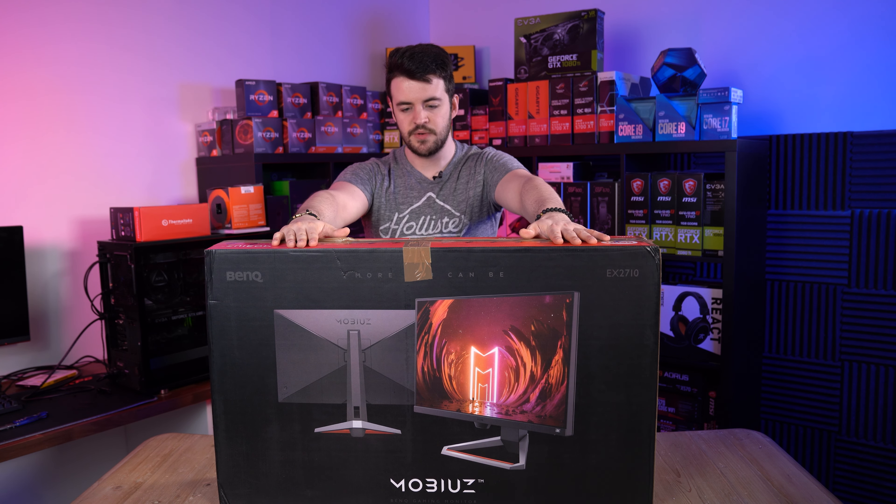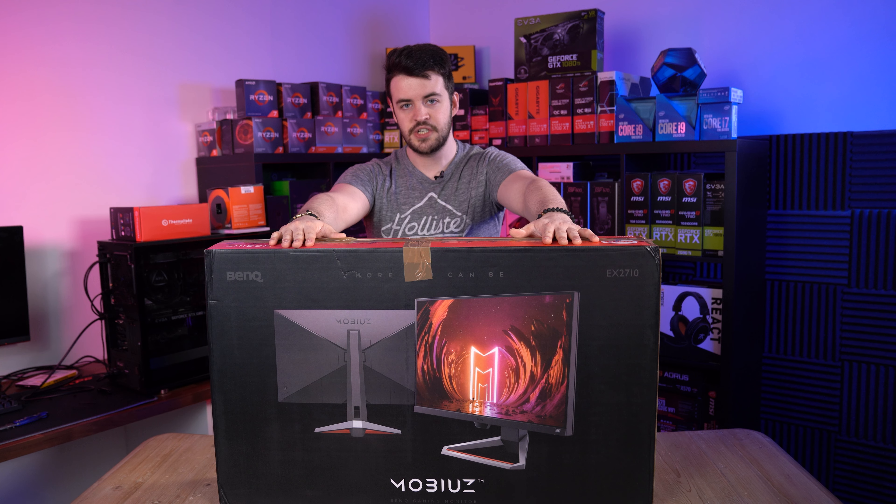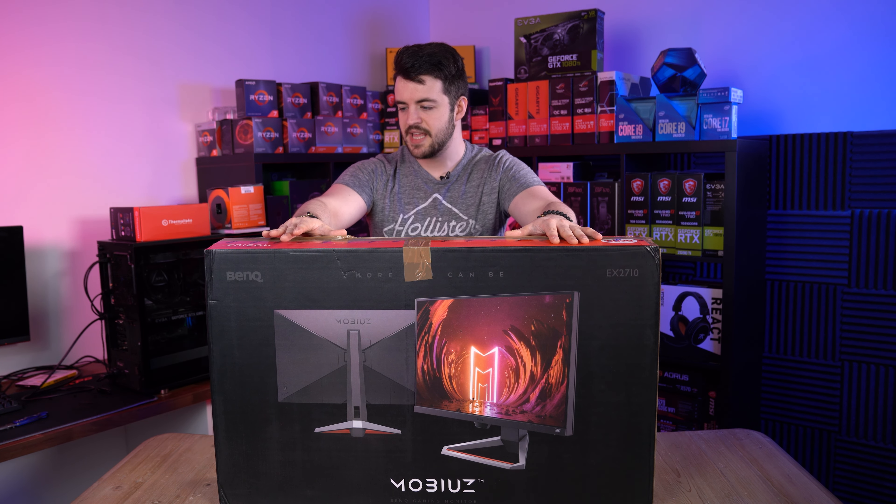I'm going to test this thing, benchmark it through a range of scenarios, and we'll definitely get that on the channel as soon as we can. So definitely subscribe so you don't miss that one.